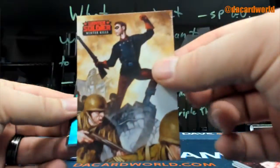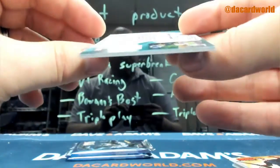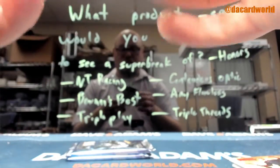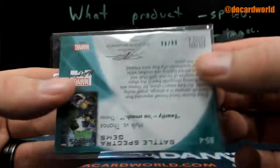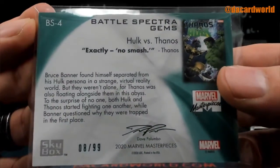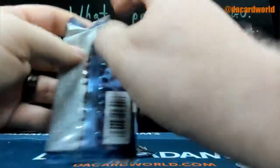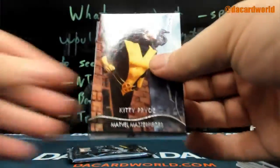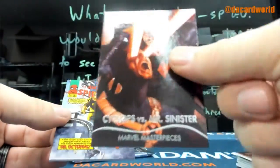$19.99. The Winter Soldier, $14.99. Battle Spectra Gem — Hulk versus Thanos. That one is going to be numbered out of 99. Deadpool. $14.99. Battle Spectra, non-numbered parallel.